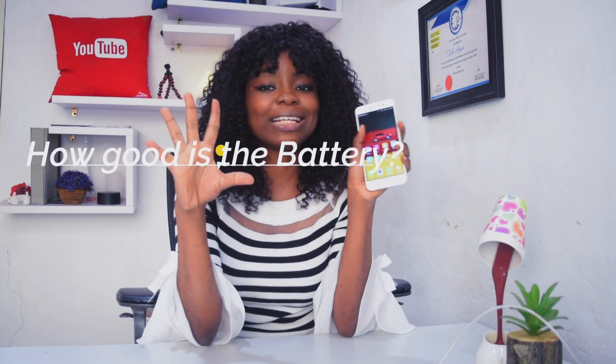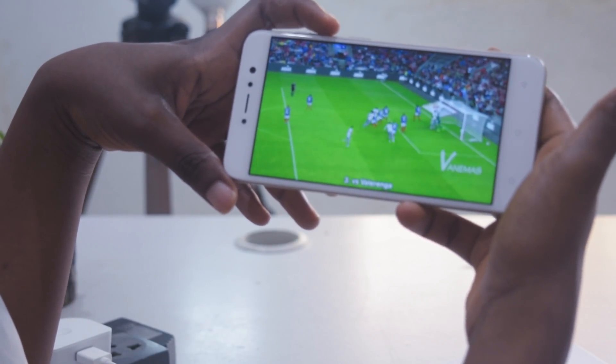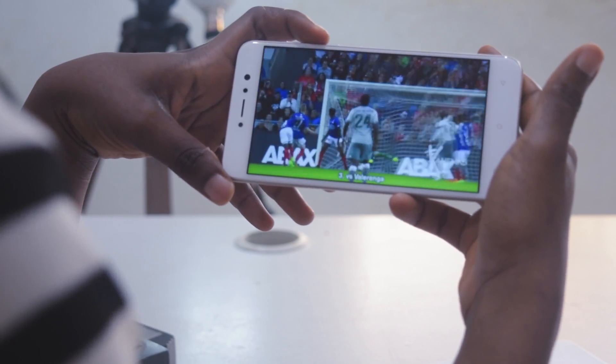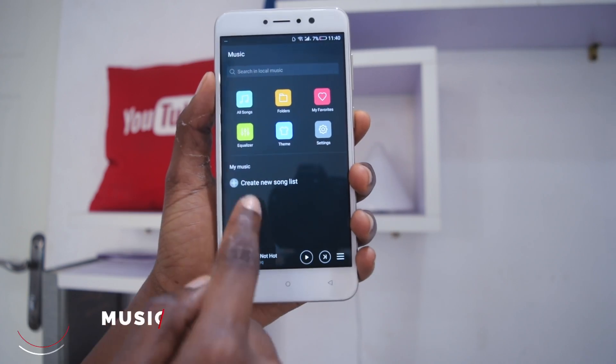The battery life on the Junei One Light is amazing — it will last you a full day of normal use and even into the next day. Talking about charging, this takes a long time. It took me about three hours to charge it.